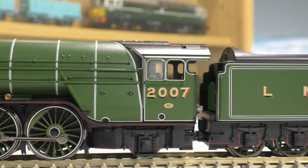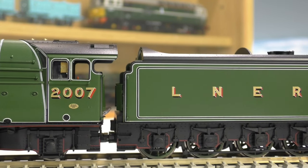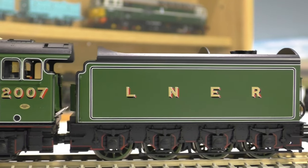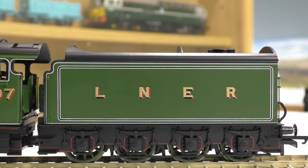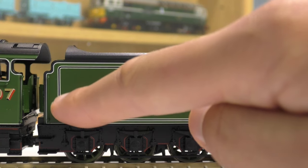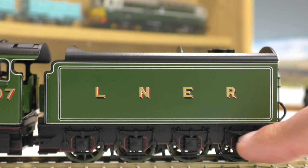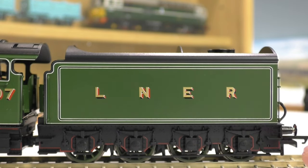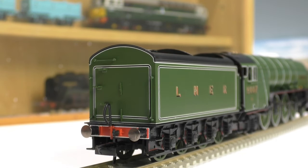If we keep going we come to the tender - you might notice the coupling which I'll show you soon. The tender is really really nice, the LNER lettering is picked out perfectly and the lining all the way around here is complete perfection. We do have handrails front and back of the tender, all lined down here as well, and you can see we have an eight-wheeled tender.